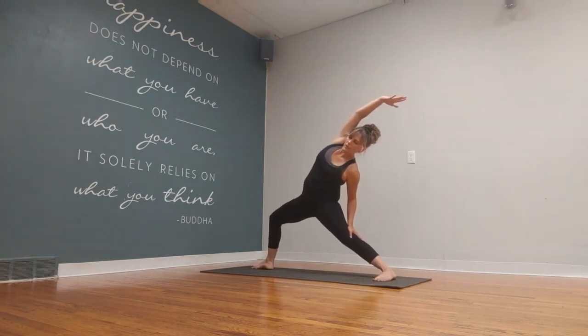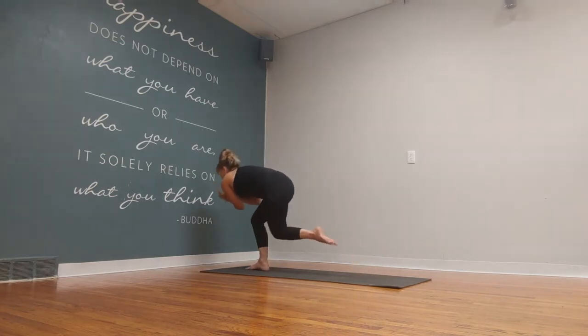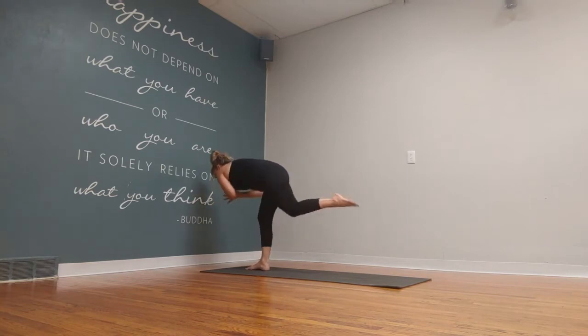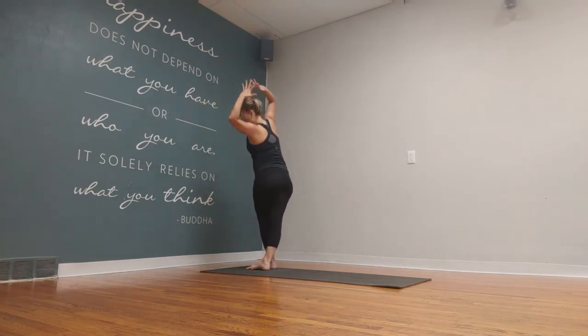And then from here we're going to go to a twisted curtsy bow. Bring the hands to heart center — see if you can hook that left elbow outside the right knee. Lift it up to airplane pose. And then left foot steps in front of the right. Side bend.